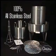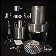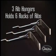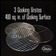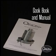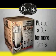Your Orion Cooker comes with the 100% all-stainless-steel cooker body with heat-resistant handles, three rib hangers that hold six racks of baby back ribs, three cooking grates offering 400 square inches of cooking surface, a poultry stand with lifting handle to accommodate a 20 or more pound turkey, and your cookbook and manual. For more information, pick up a box and read the details.